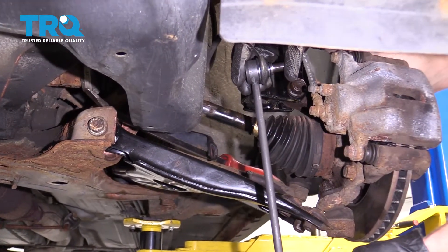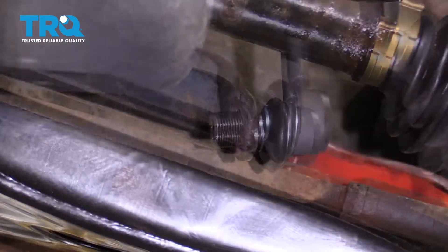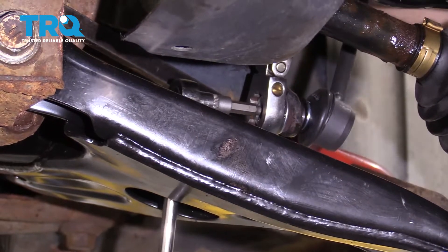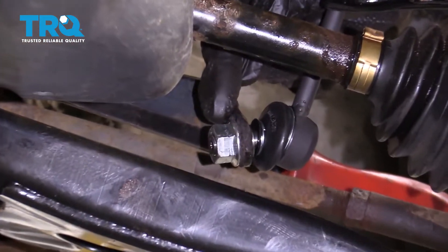Now it's going to be time to install our brand new front sway bar link. Let's put it over by the vehicle and slide it right through. We can start on the nut. I've got my tool holding the stud, and I'm going to use my ratchet wrench and go ahead and tighten up that nut. If you can get your torque wrench down here, go ahead and torque that to 55 foot-pounds.